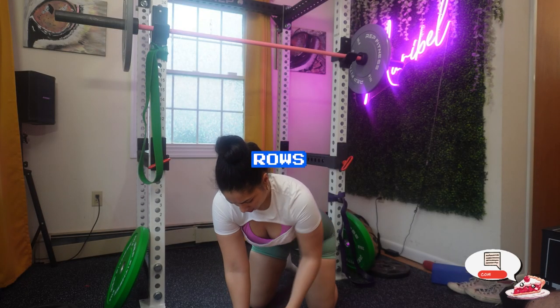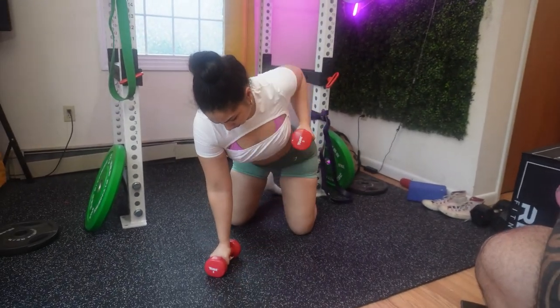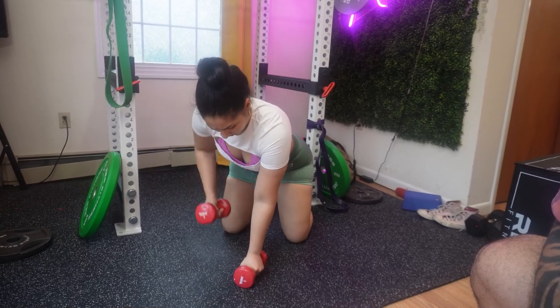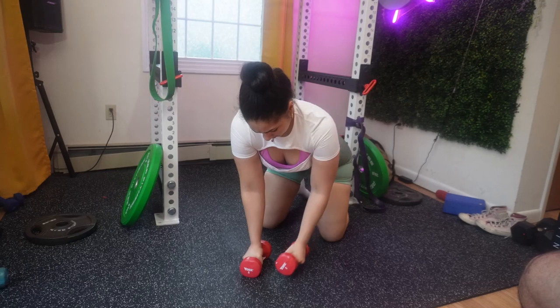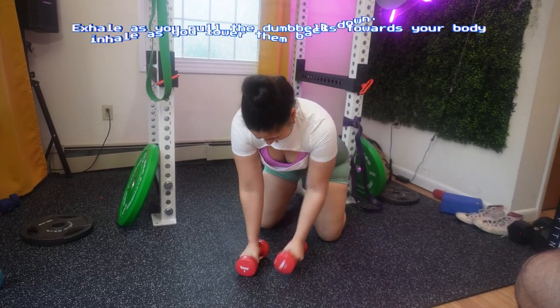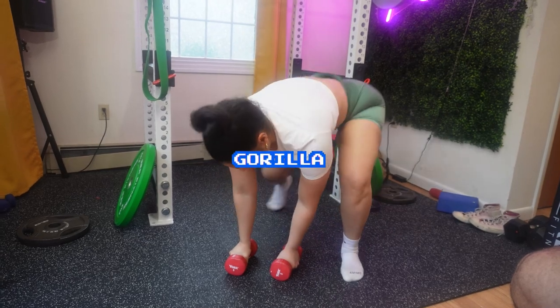Now you're going to move on to your rows. Start by retracting your shoulder blades and pulling your elbows back towards your rib cage. Focus on squeezing your back muscles throughout the entire movement. Always work on breathing technique — exhale as you pull the dumbbell towards your body and inhale as you lower them back down.